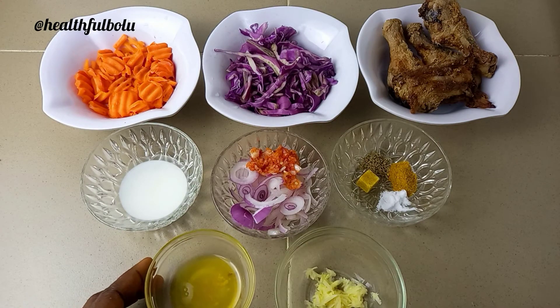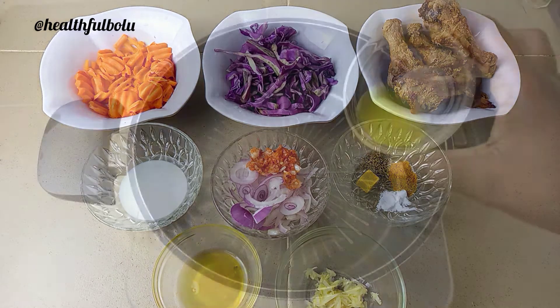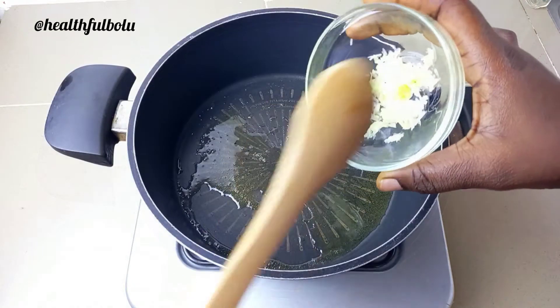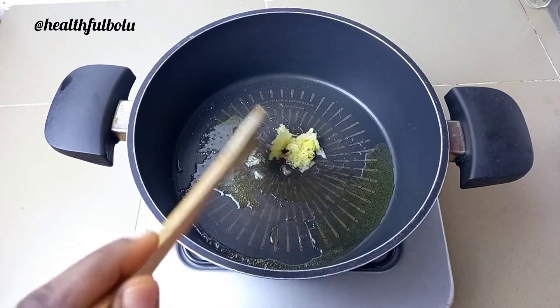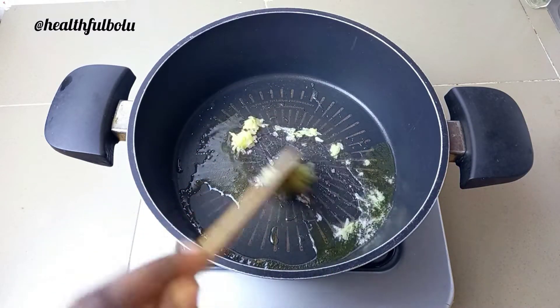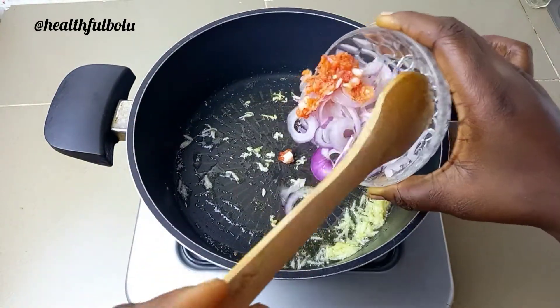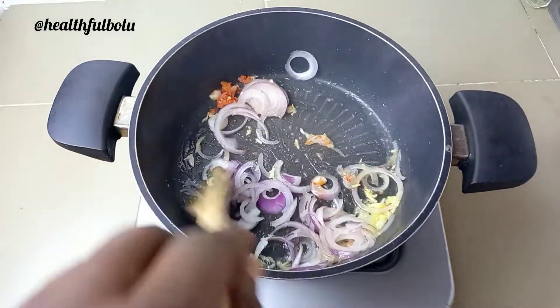To start, I'm adding the oil into the pan. As soon as it gets hot, I'll pour in my ginger and garlic and give it a good stir so it doesn't burn, for a couple of seconds. After that, I add the chopped pepper and onions and give this a good stir for one to two minutes until it gets translucent.